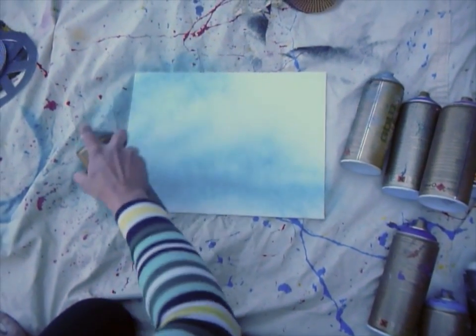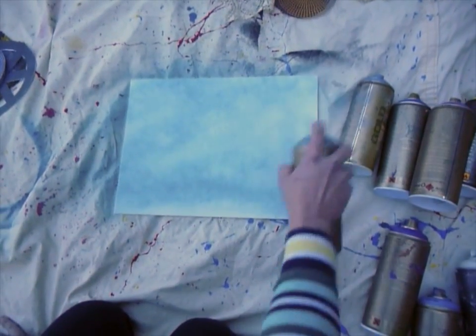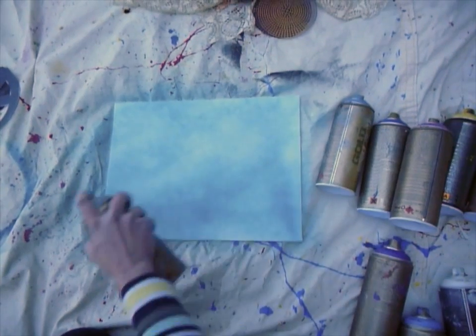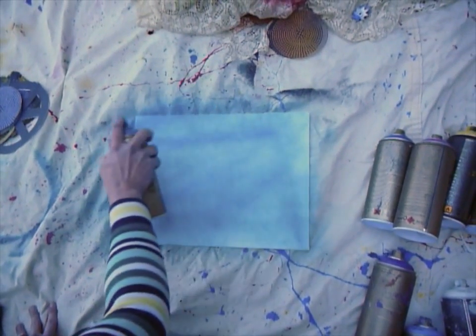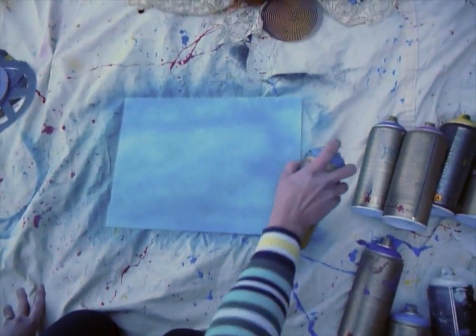When you're spraying, you do not want to get it thick and heavy. You want to be working in light bursts — I would say four to six inches from the paper — and the first layer you're going to do is all background.